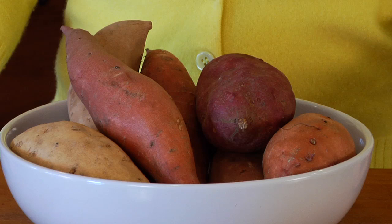Hey guys, I'm Dani Spies and for today's Ingredient 101, we're talking sweet potatoes.